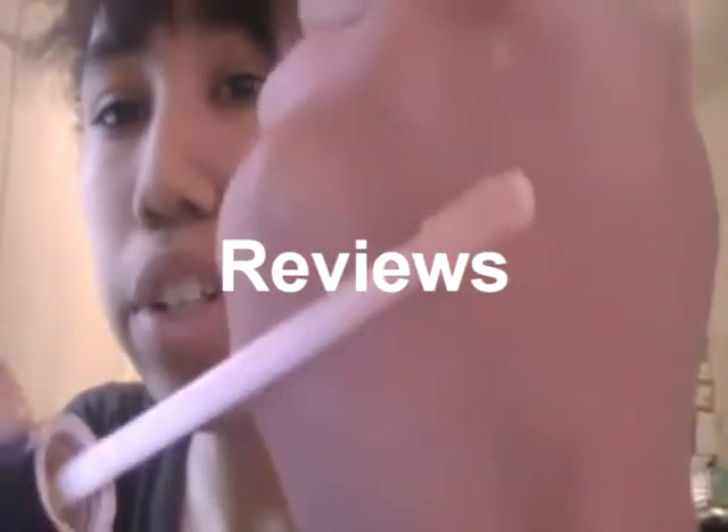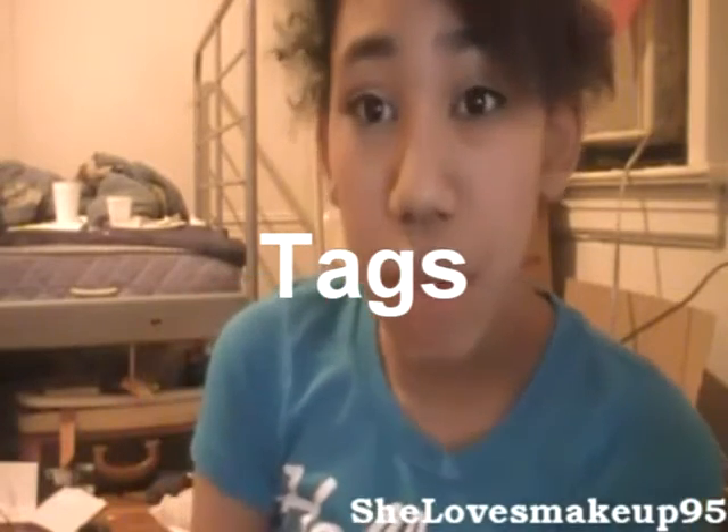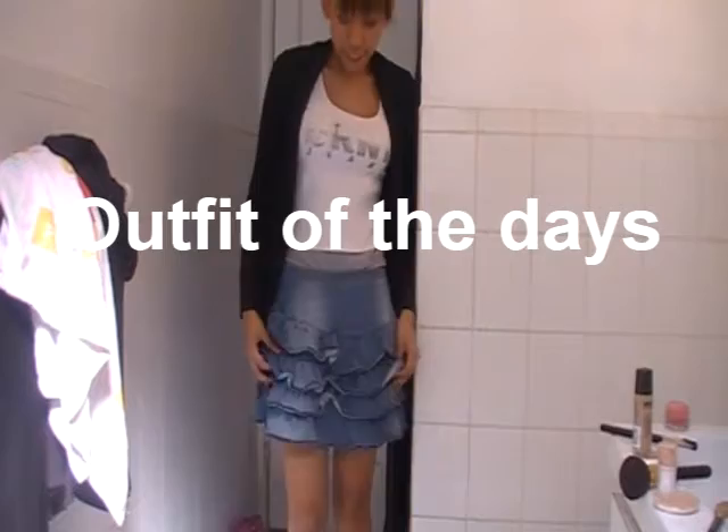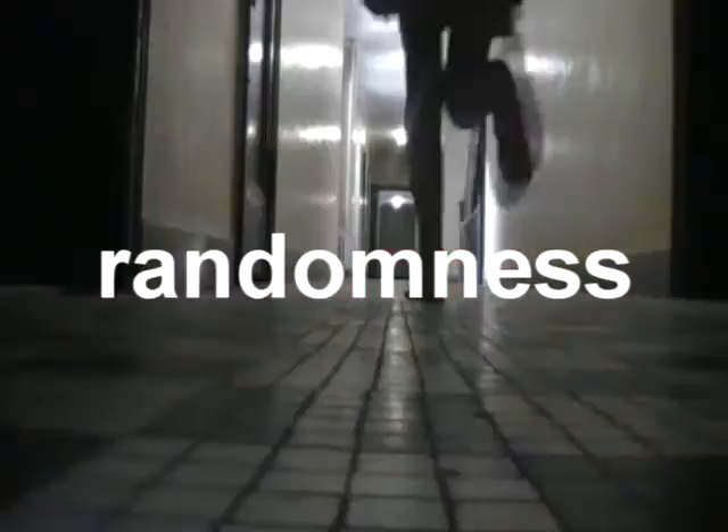Hey guys, I'm going to be doing a video on NYC nail polishes — it's a review. I did this on my old channel like a year ago or something like that, so I thought why not just redo it on this channel.